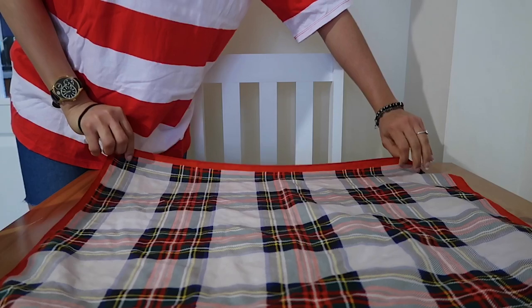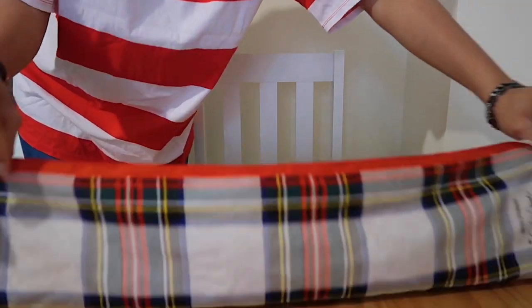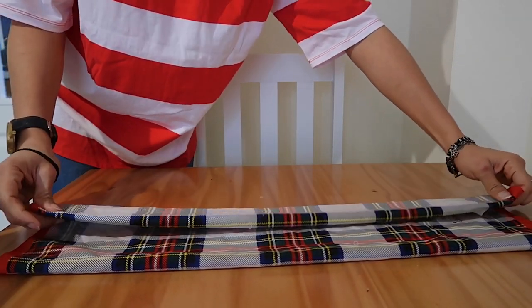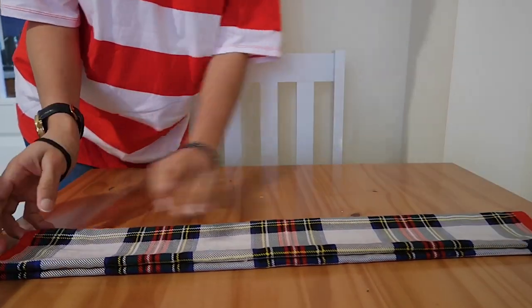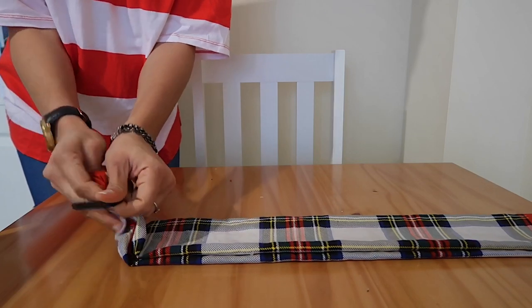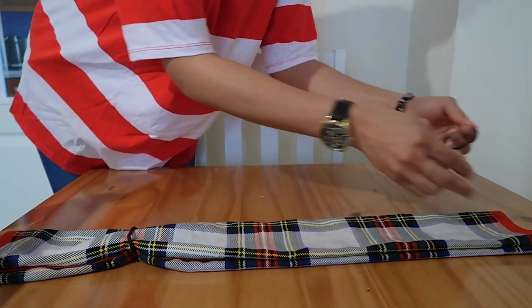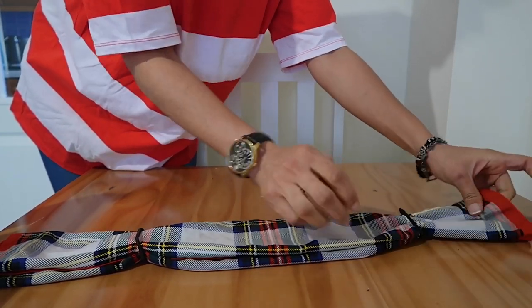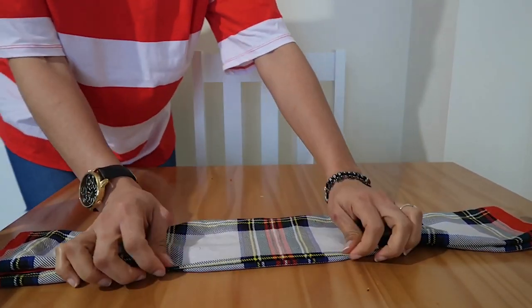Get your scarf and put it on a flat surface. Fold it into a slim rectangle — just imagine the width that would cover your nose and mouth comfortably with a bit of extra space. Fold your scarf that way, and also fold it so the folded side doesn't open easily. Once you've done this, get your rubber bands and put both rubber bands at the edge — maybe one or two inches into the scarf on both sides.